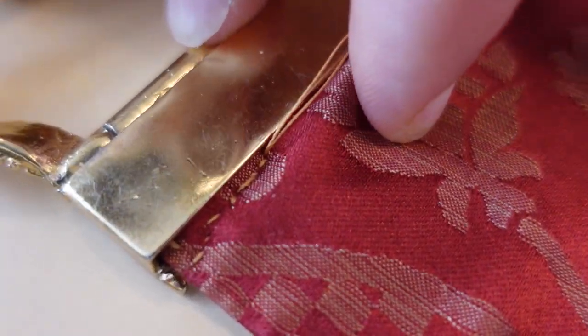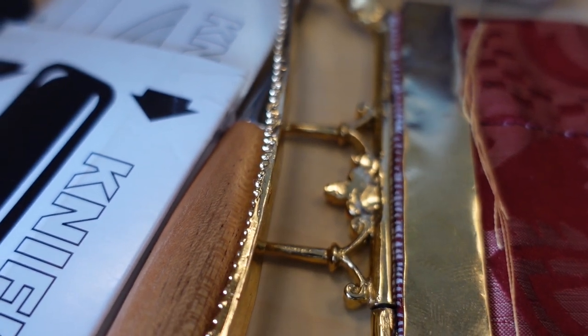I seem to have figured out a good way of doing it so far. It's not creating the prettiest line on the back, but I think that'll get better as I improve going around the edge. The hard part, of course, is making sure that the edge of the belt stays flush right in there. But there we go.